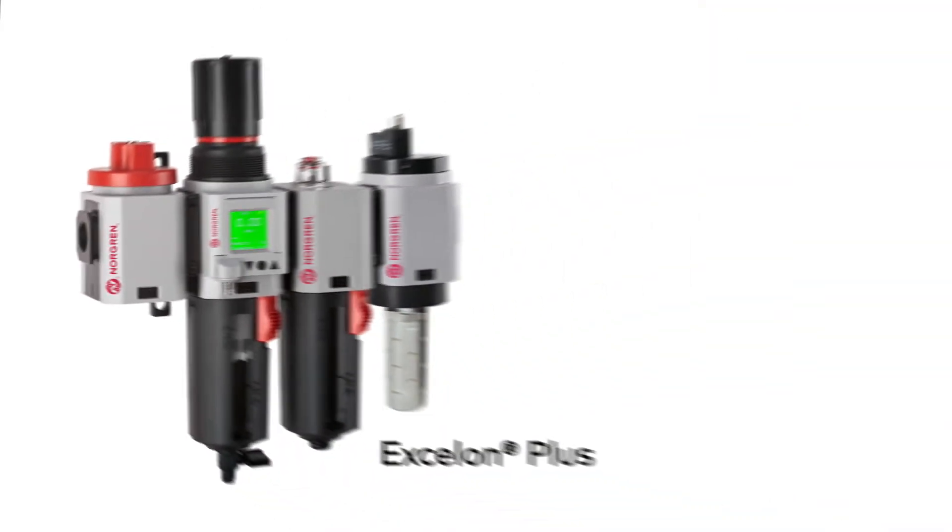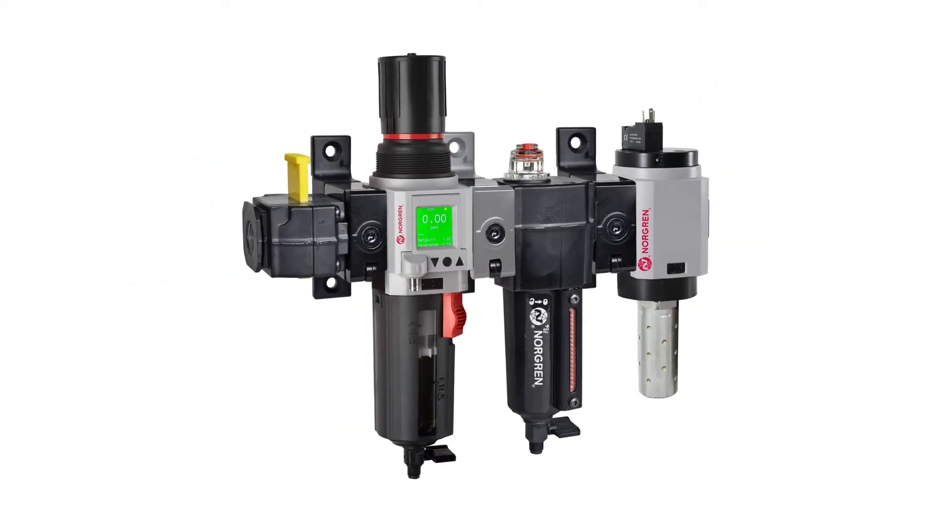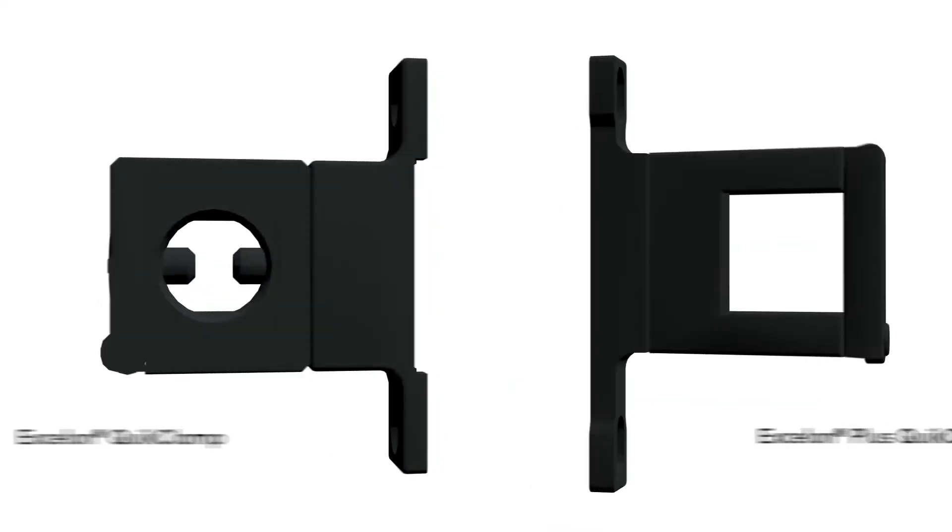Whether you're using the latest Exelon Plus Series, Legacy Exelon Series, or interchanging between the two, Norgren offers a unique and modular quick clamp system for your air preparation equipment.